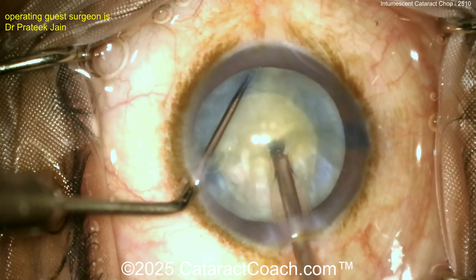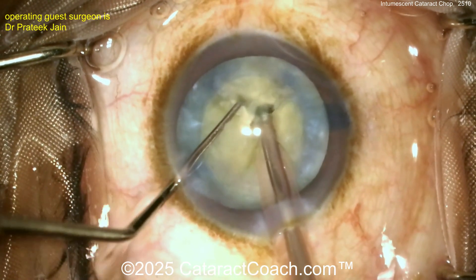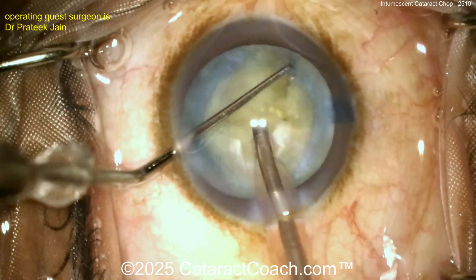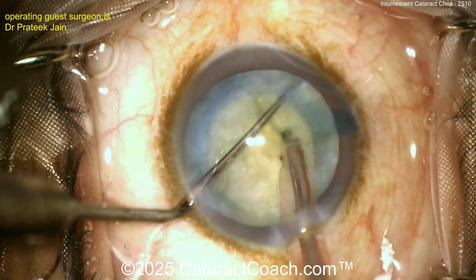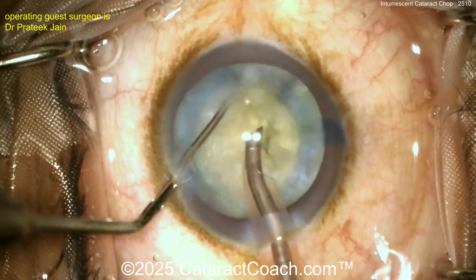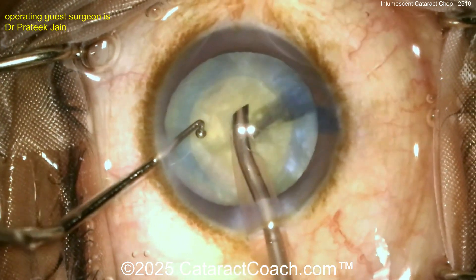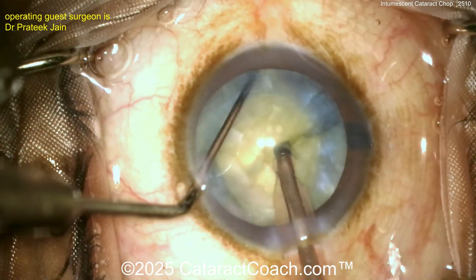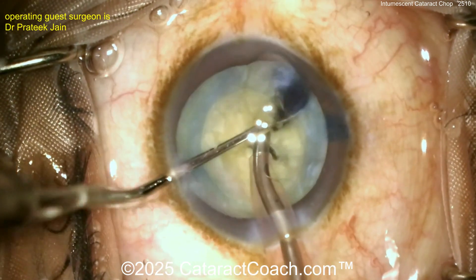You need about a 90-degree rotation here — here's another chop, looking good. Rotate, rotate, rotate — chop again. The surgeon is doing a beautiful job with a lot of chops. Look at that ball-tip chopper for horizontal chopping — you're not going to do a vertical chop with this, I promise you. There's the horizontal chop.